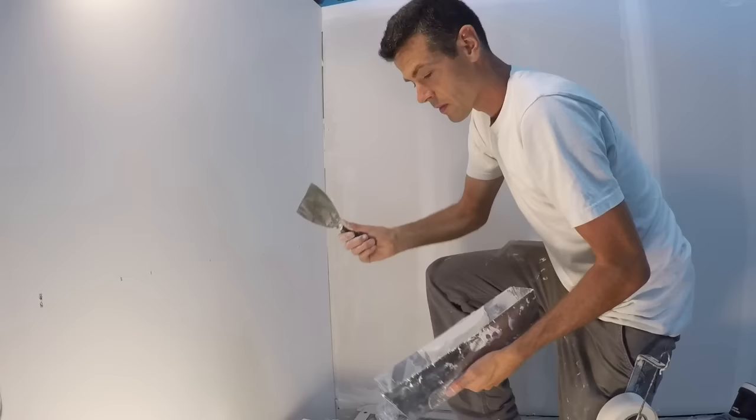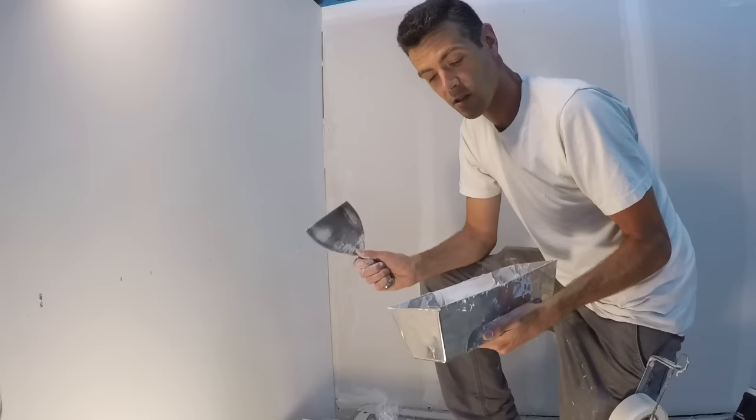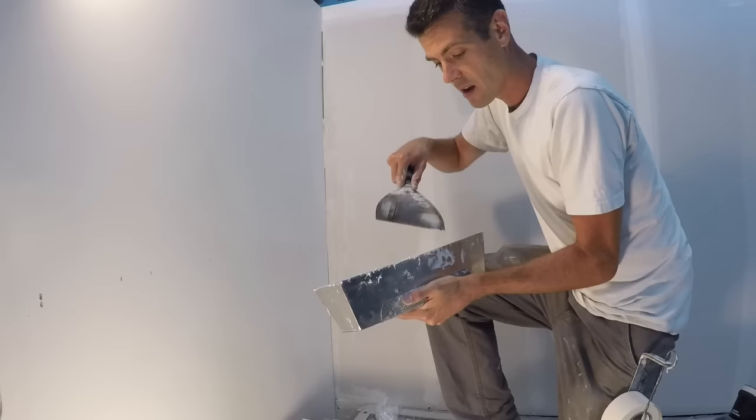So it's got to be mixed. You don't want to use just ready mix out of the bucket without giving it a little spin or a stir. You can even just put a little bit in a pan, get a little bit of water and mix it around until it's thinner and easier to work with.